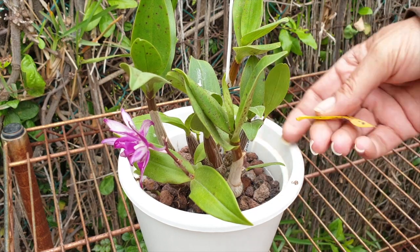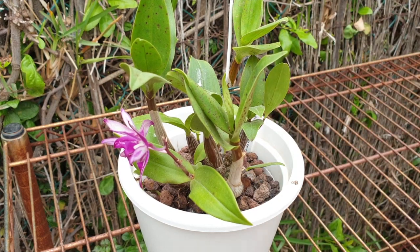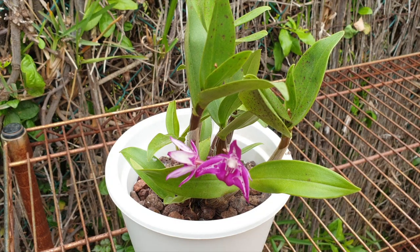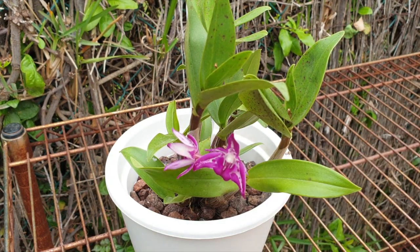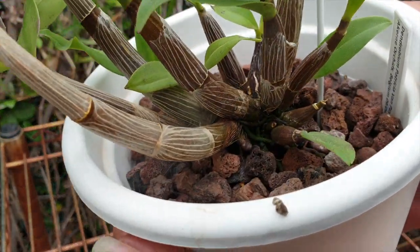Losing a couple of leaves on the old growth is not the issue. But that's why I'm so proud that I managed two blooms, and hence my excitement. I know she can do more, and we'll be working on that, and we'll figure things out moving forward.